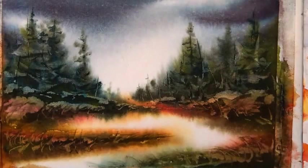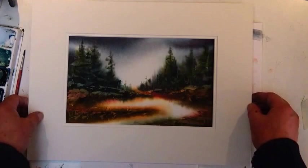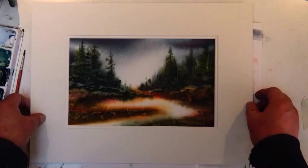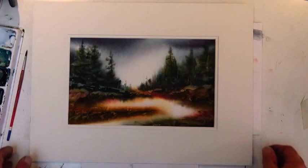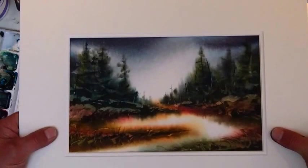Alright, there we go — that's it. Now I'm going to get a mat and show you what it looks like when it's matted. Okay, here's my mat. Now this is a 12x16 mat so it'll fit a standard frame. Remember I said I make lots of room so I can move my mat wherever I want. And there it is. I'll bring it up so you can see it and have a close look at the details.